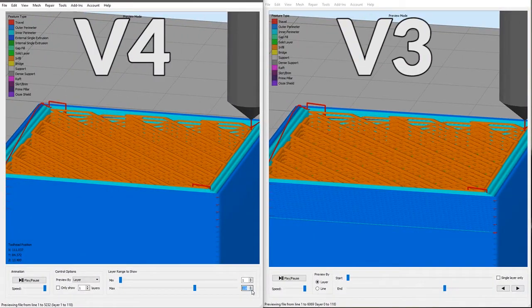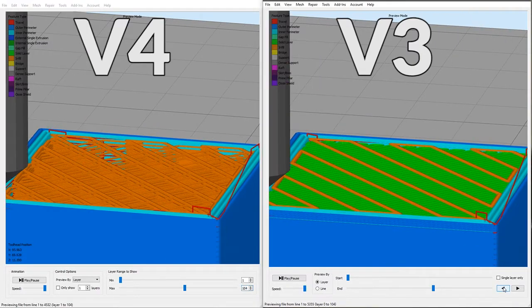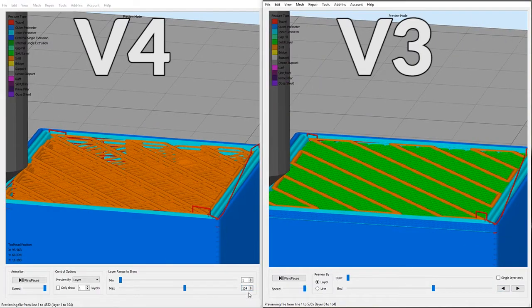Here we are in Simplify 3D — in fact in two versions of Simplify 3D at the same time. On the left we've got version 4 and on the right we have version 3. What we're seeing here is the tool head out of position after the transition has been made to the 20% infill with 0.15mm layer height, and as you can see they are now identical. But if we move down to where version 3 has just started on the second process — the 20% infill with the different layer height — you can see the layer underneath is a solid layer.